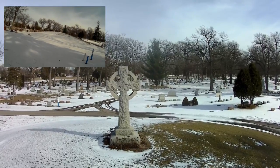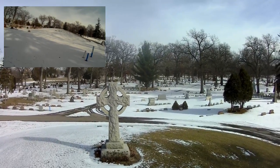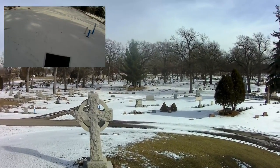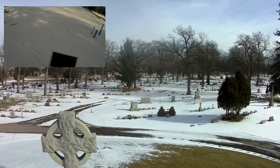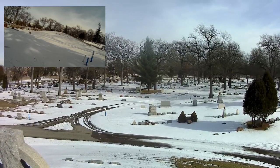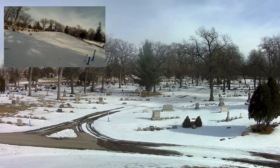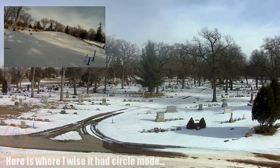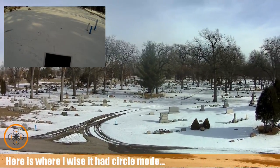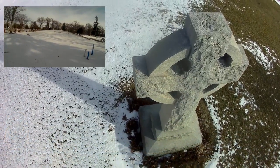I want to go up a little bit higher and then walk it over top of the monument itself. I've got it in GPS hold mode and I want to pan it down on the monument.